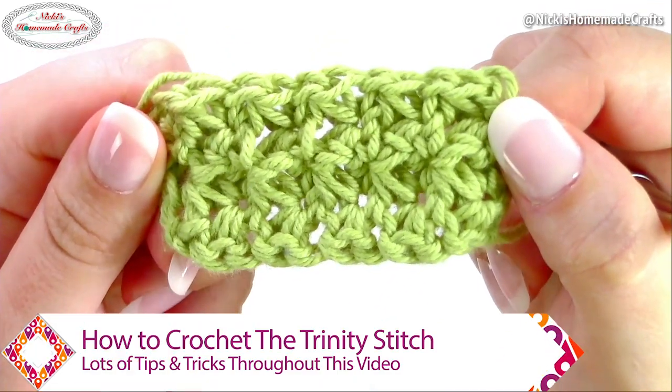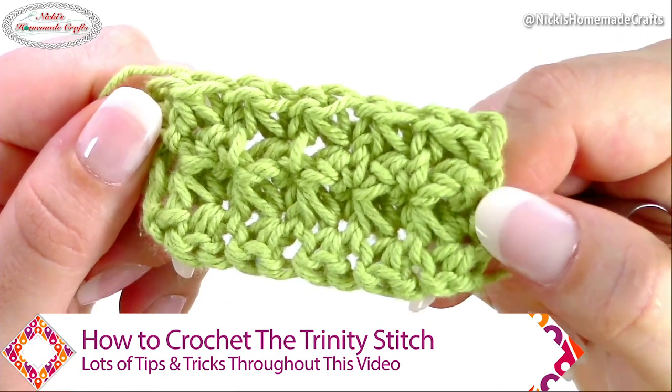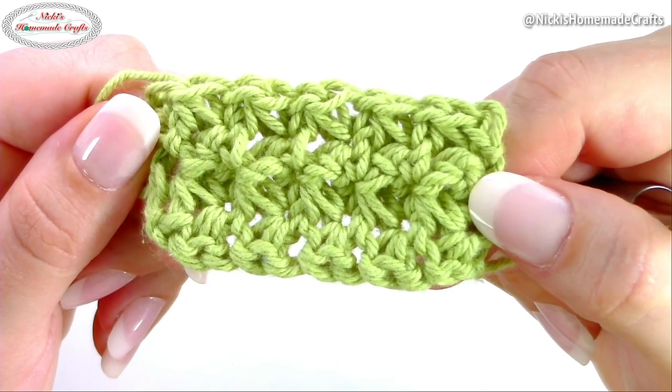Want to learn how to crochet the beautiful trinity stitch? It has a star stitch-like texture and it is so beautiful. Let me teach you how to crochet this stitch — it really is fun, so here we go.